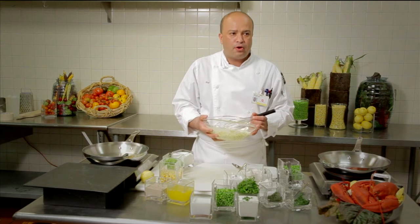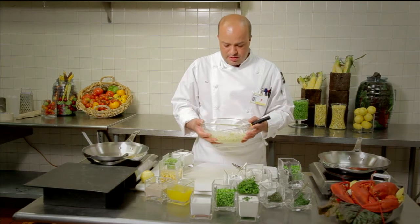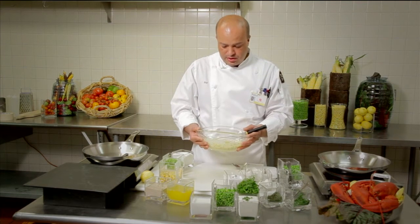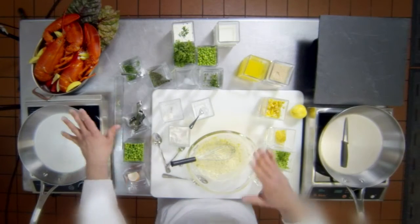So this is the basic blini batter and now we are going to rest it. Resting this is very, very important for the blini to come out perfect. This batter has to rest for about half an hour, covered. After that, I will show you how we do the blini and process the lobster.